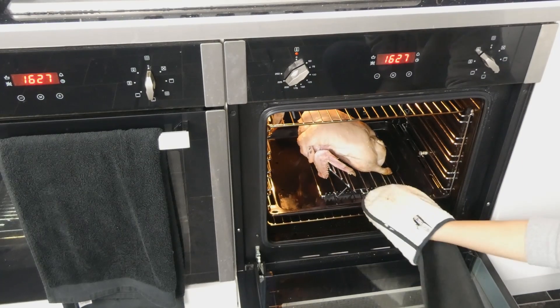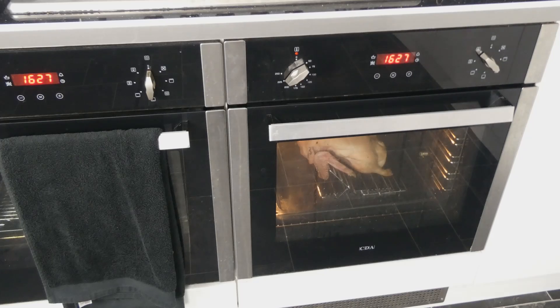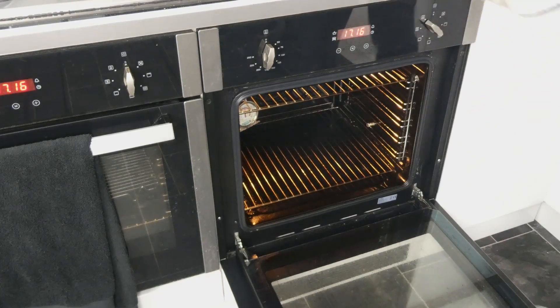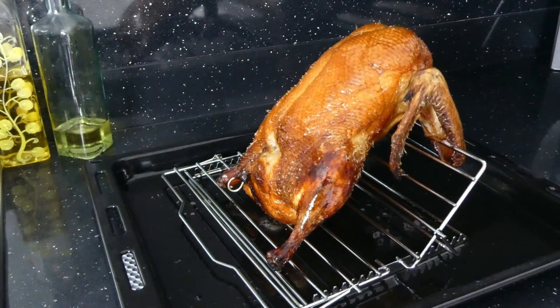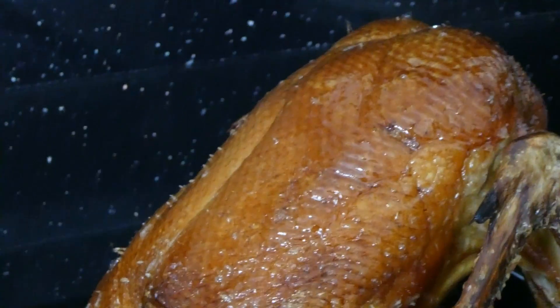After all that prep work, it's time! Put the duck into a preheated oven at 180 degrees Celsius for 45 to 50 minutes. Wow, look at that — the color is vibrant and even across the bird without any super dark burnt patches.